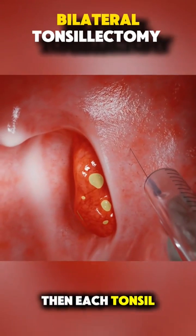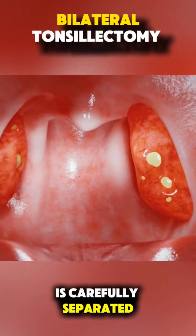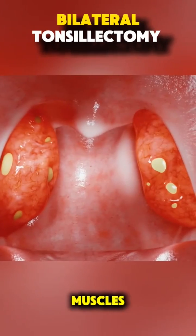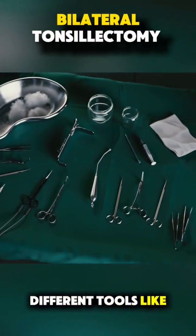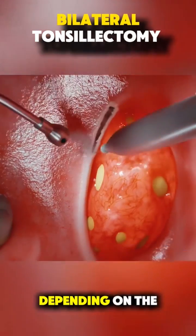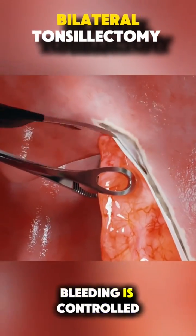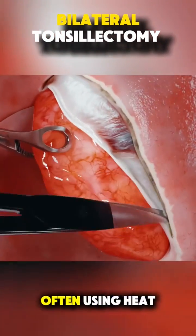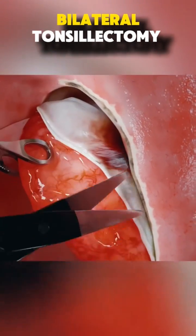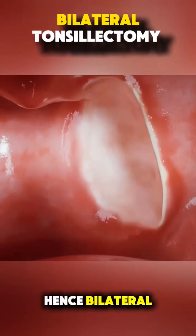Then, each tonsil — those two oval-shaped tissues at the back of your throat — is carefully separated from the surrounding muscles. Surgeons can use different tools like scalpels, electrocautery, or even lasers, depending on the technique. As the tonsils are removed, bleeding is controlled immediately, often using heat to cauterize the blood vessels. The process is then repeated on the other side — hence bilateral.